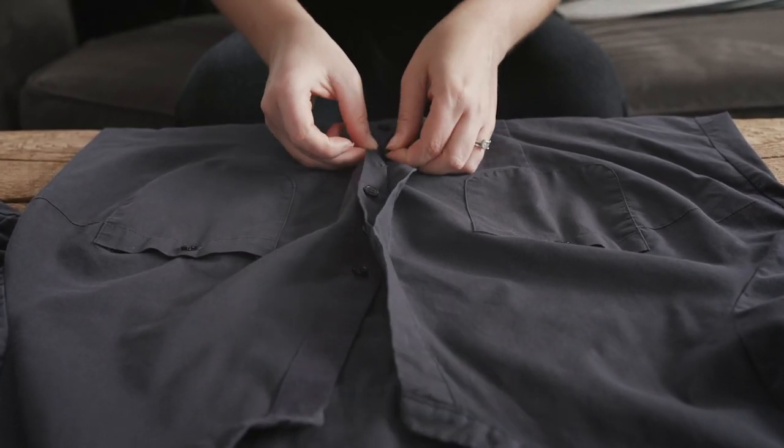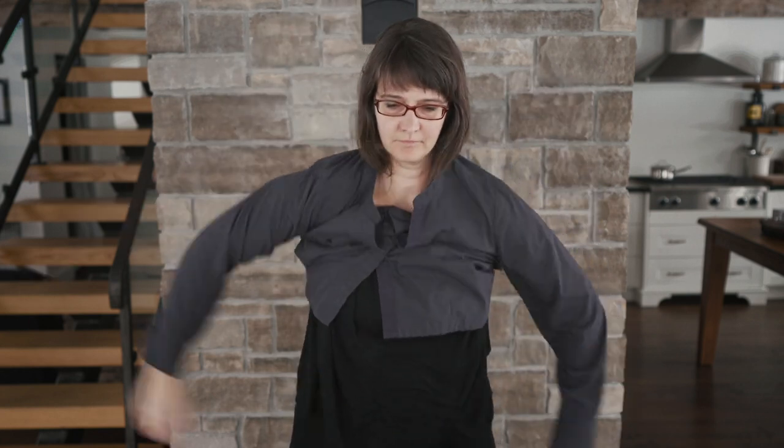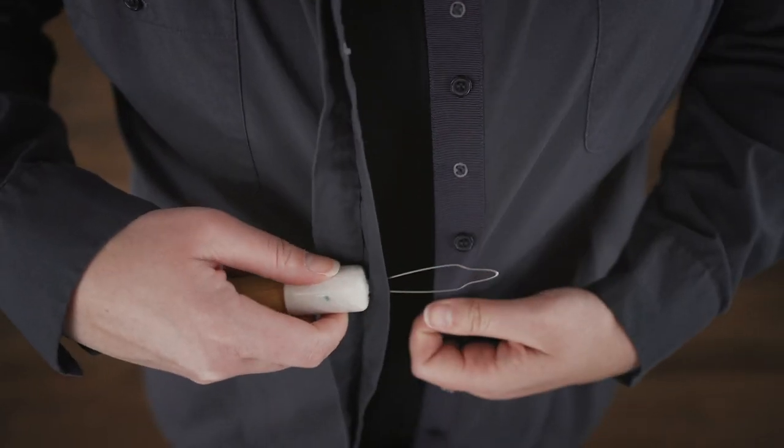When possible, do the buttons up first and then pull the shirt over your head, or use clothing with Velcro as a fastener. Use a button hook for buttons.